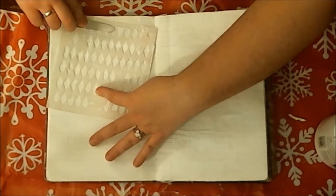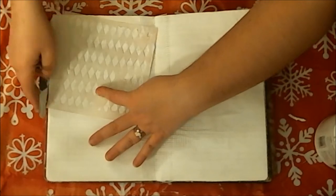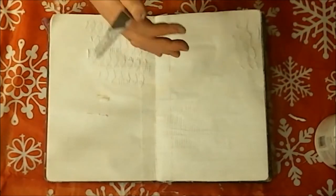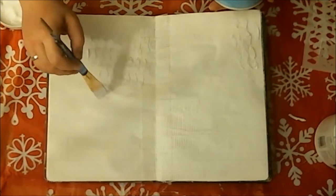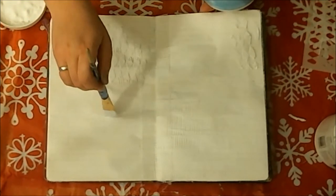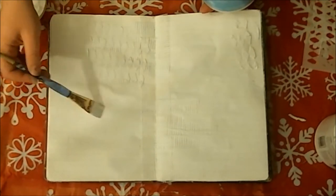Like most texture pastes, I'm just going to run it through the stencil and pull up the stencil. But it's not dry yet, so I had to kind of dip my paintbrush in a little bit of water and try and smooth everything back down again. My stencil stuck to the page and ripped up a big chunk out of the page.